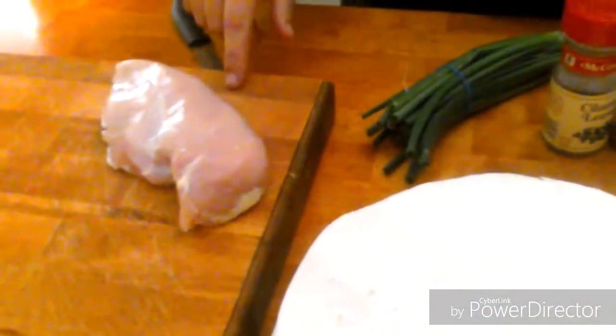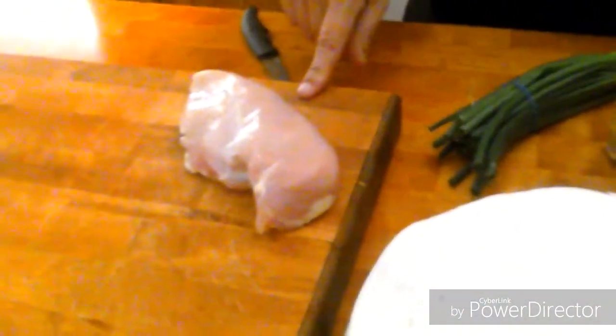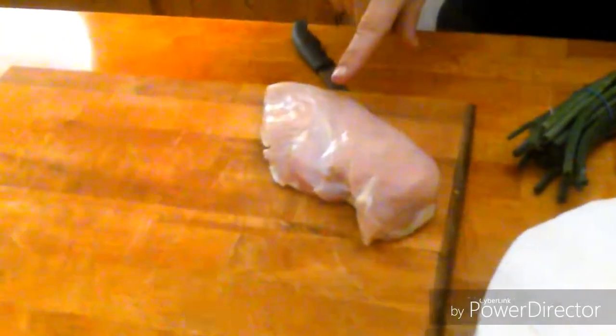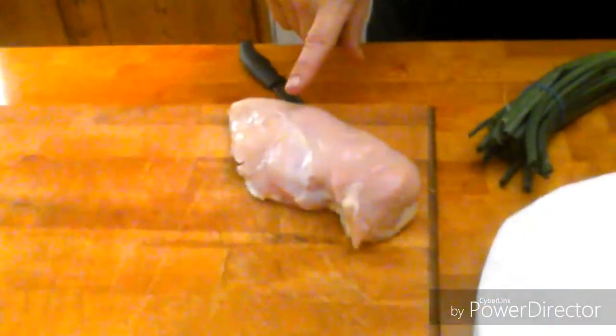This chicken has been rinsed and trimmed — I tried to get as much of the fat off. You want to be careful with poultry that you're always making sure your surface is clean. I'm also using cream cheese, which we'll add at the end, and we'll show you how that comes together.